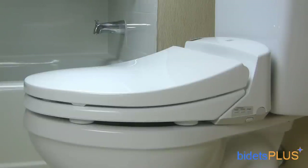From this angle, you can see how the lid slopes down from back to front. You can also see there are no cords or hoses on this side of the unit. As with all Toto washlets, both the electric cord and water supply hose connect on the opposite side.